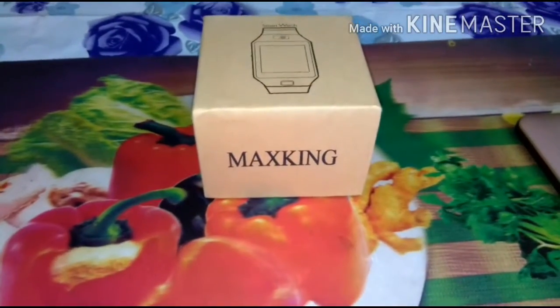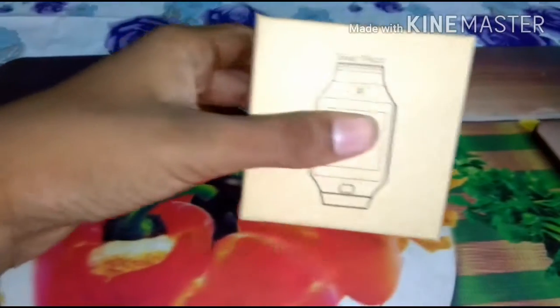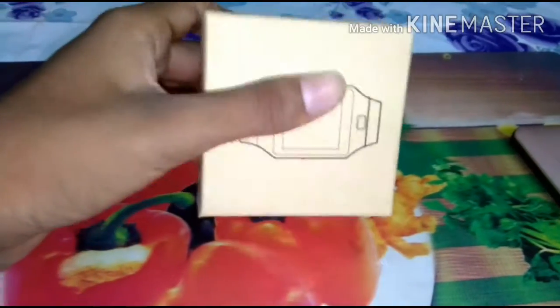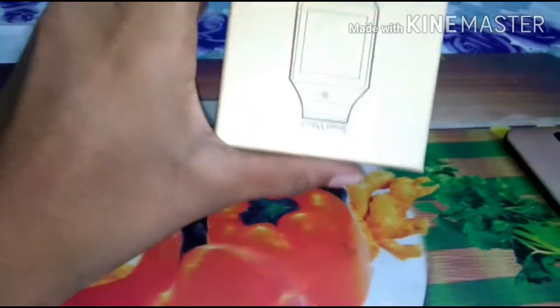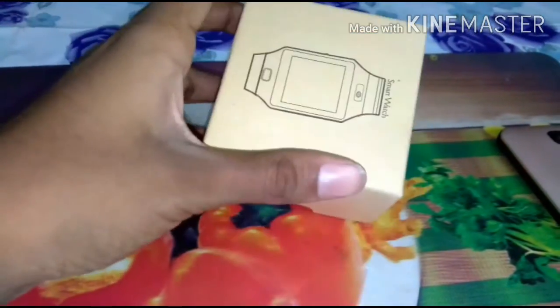Today in this video I am going to unbox this smartwatch. I bought it from a nearby market for Rs.500, but the minimum price online is Rs.600, and I bought it from a retail store.